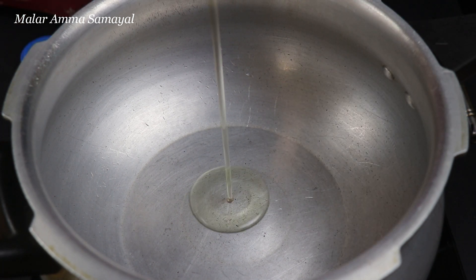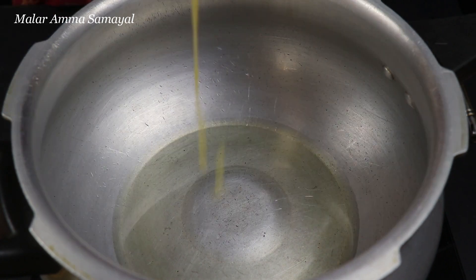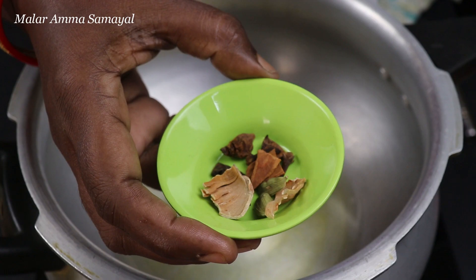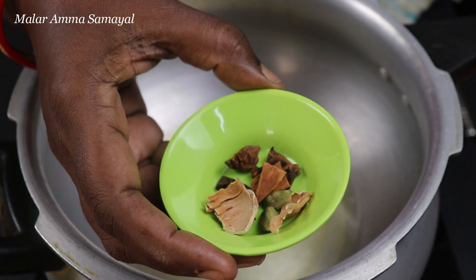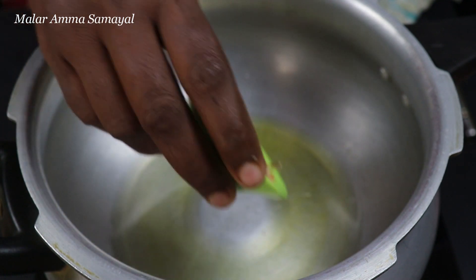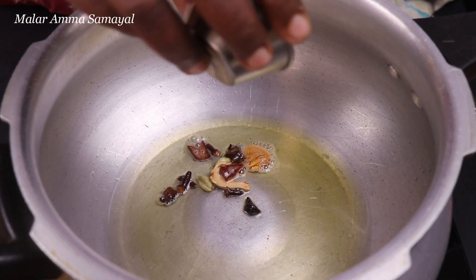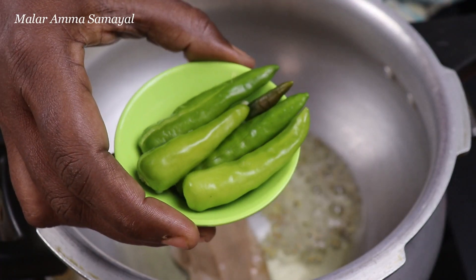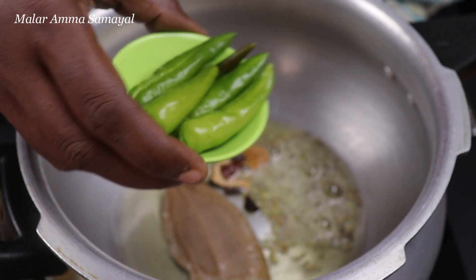Add 2 spoons of the cook. Add 1 spoon of the cook. Cut the two sides to the top.